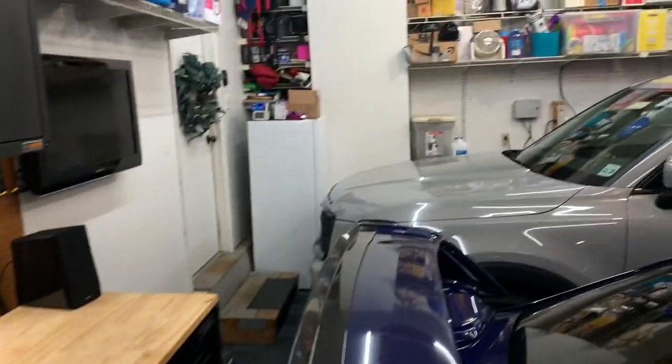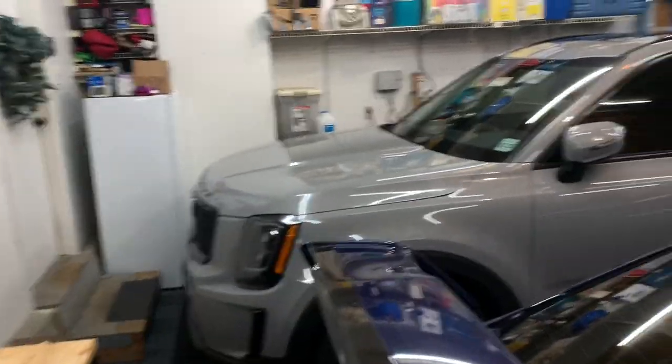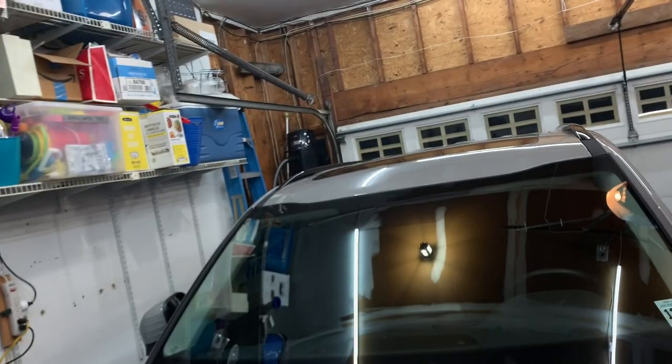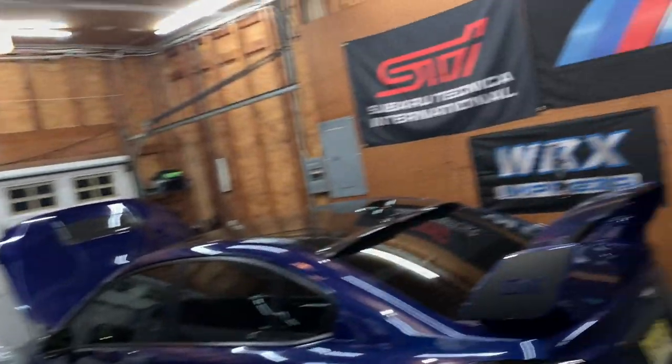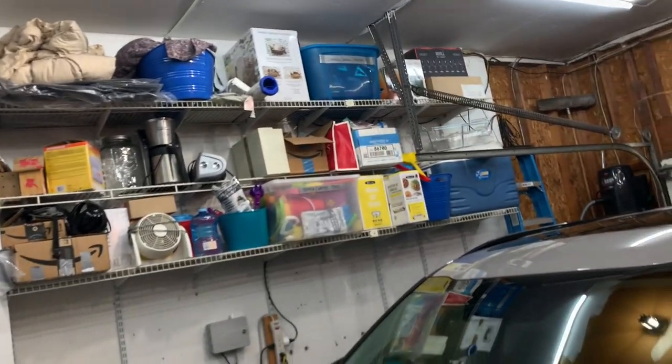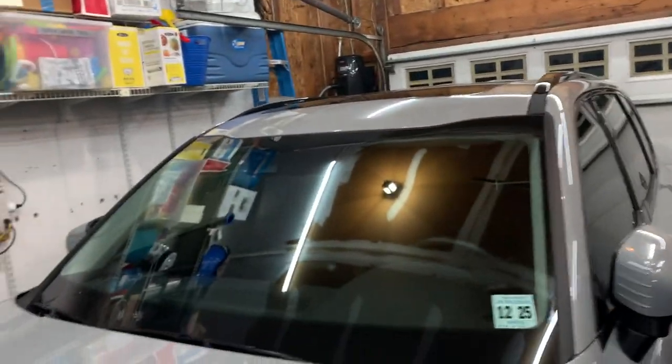I'm definitely planning on doing more garage mods very soon. I really want to finish off the rest of the sheetrock, clean up the ceiling, paint everything, and do some better lighting. Eventually I really want to do a nicely done, obsessed garage-style setup — get everything painted and organized, get rid of these shelves, and make it my own personal space. Right now it's a multi-purpose space and with three kids it's kind of hard to keep it as clean as it is.